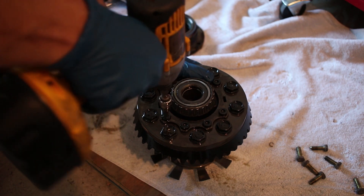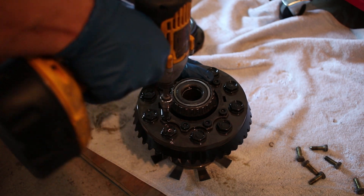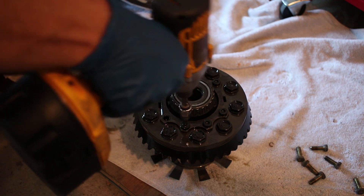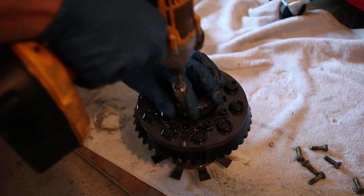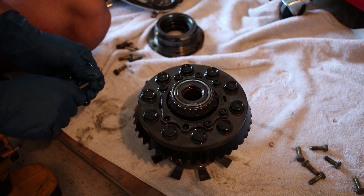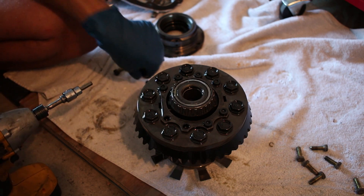I'm going to pop these off. Hopefully we can get it with an impact, but I've heard otherwise. Do it in a star pattern. Oh, it's got tension on it? It does — the conical spacers provide tension to the top plate.